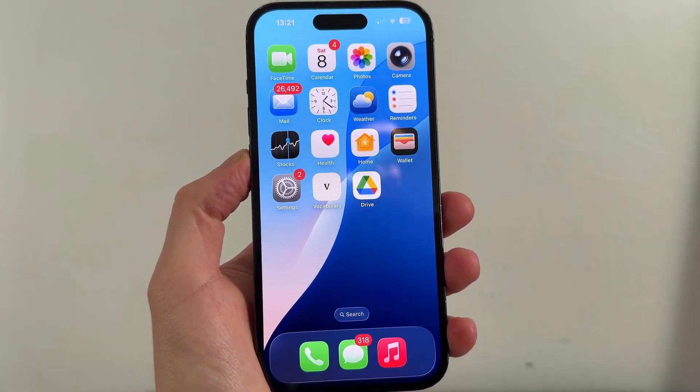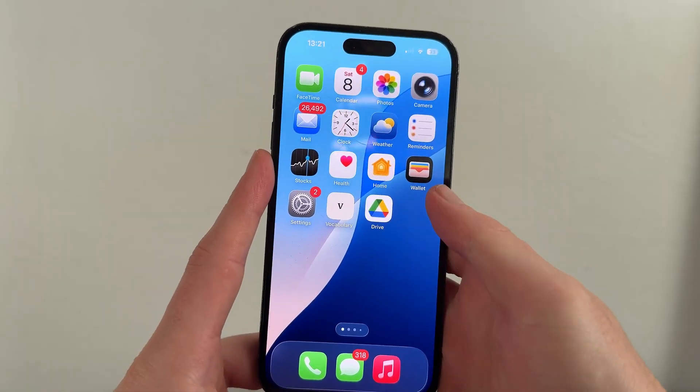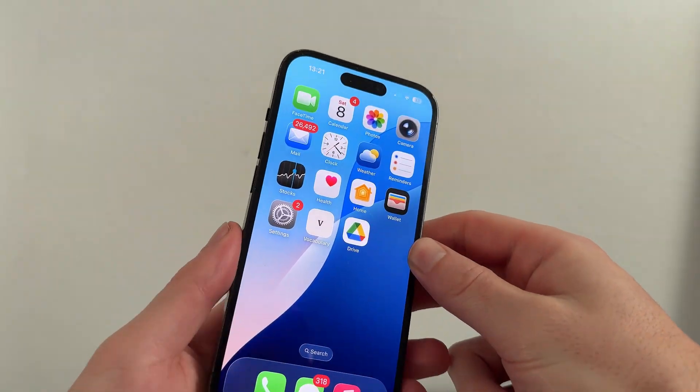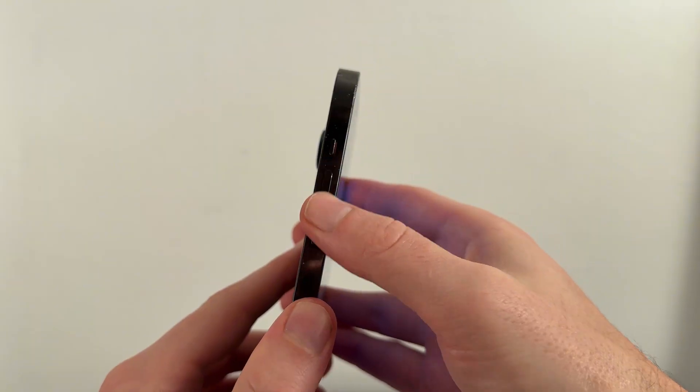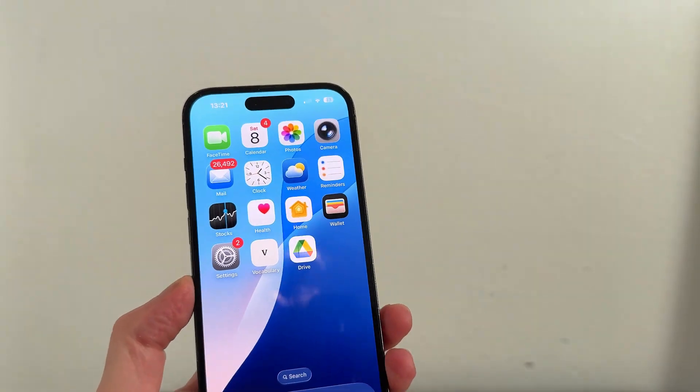If you have tried all of the steps so far and you're still getting the no signal message, then we need to power cycle the device. To do that, tap the volume up button, tap the volume down button, and then hold the lock screen button on the right-hand side of your phone.